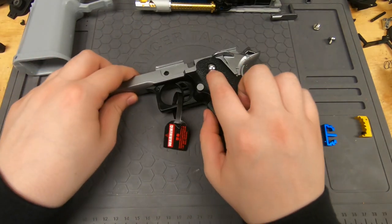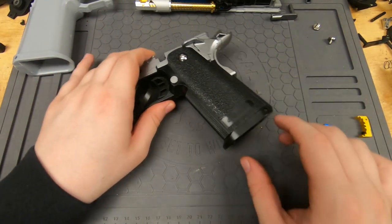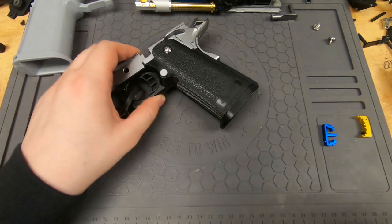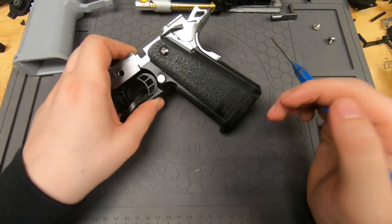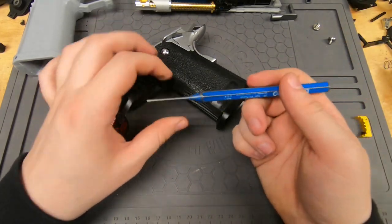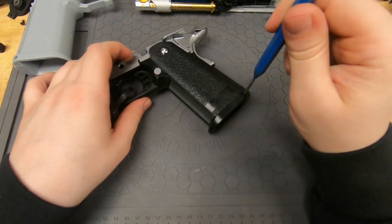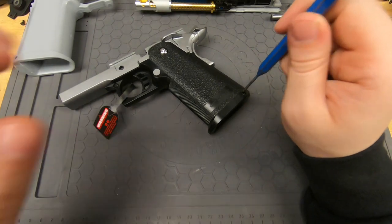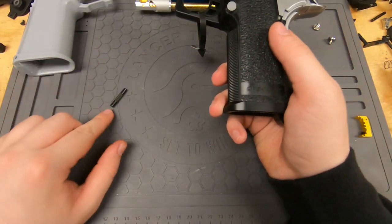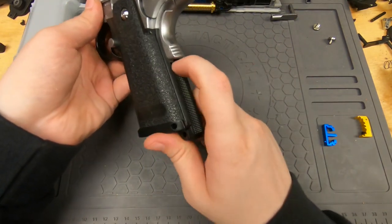We're going to be removing this pin down here. I'm going to do this off screen because I have to hit it with the mallet. Basically, you take your punch tool, put it in the little hole right there, and tap it with the hammer until it comes out. When you get the pin out, this little back strap piece is going to kind of pop down.